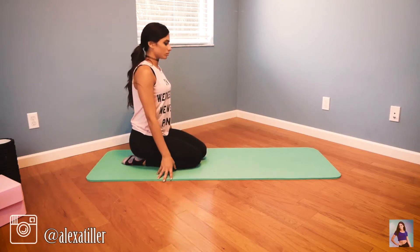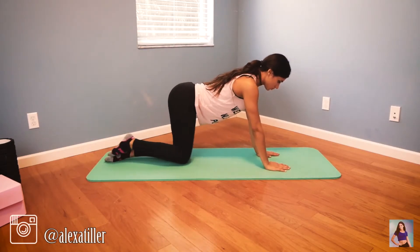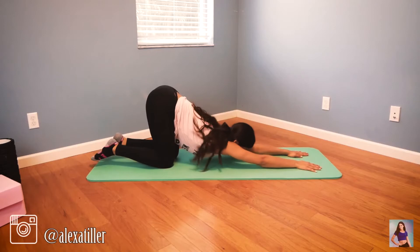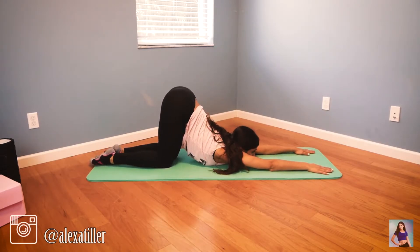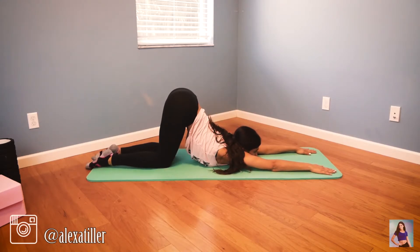Now we're going to do a chest stretch. Get your chest to try to touch the floor and push your armpits down, really stretching the top of your back and shoulders. This stretch is really intense, and if you want to intensify it more you can do it with your arms up on the yoga blocks, but staying on the floor is already pretty intense. Hold for up to a minute.